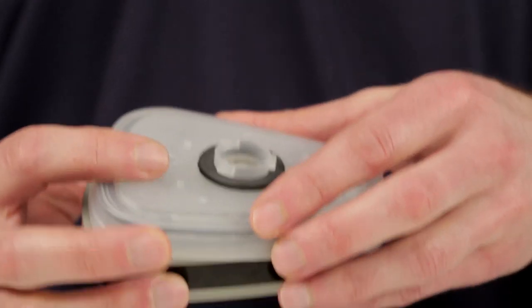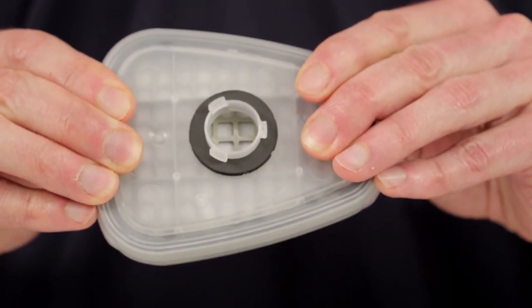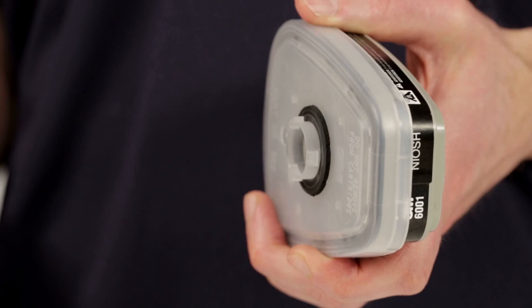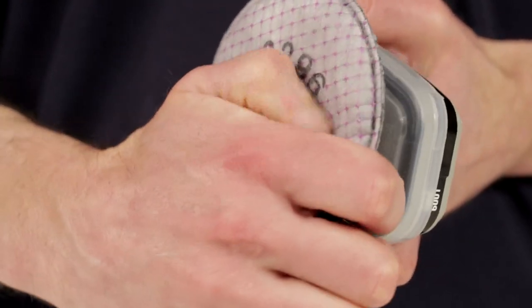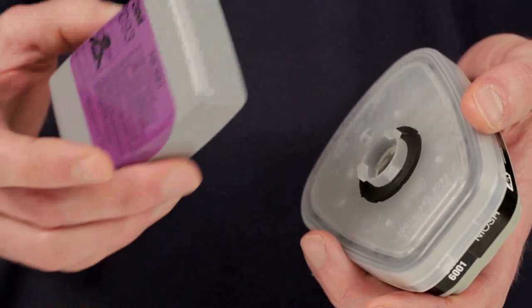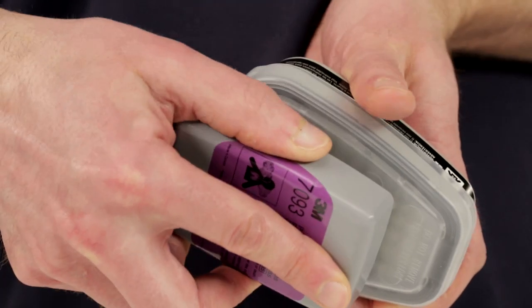To replace the filter, remove the retainer by lifting on the tab. To use bayonet attachment particulate filters on top of the cartridges, the 3M Adapter 502 is required. Align the adapter over the cartridge and engage the front snap and back snap by squeezing together — you should hear a click. The adapter is designed for one-time use only and should not be removed and reattached. Align the filter opening with the adapter and turn clockwise until it stops, ensuring it is firmly seated on the adapter gasket. These steps apply to round 2000, 2200 series, or rectangular 7000 series filters, which are removed by turning counter-clockwise.